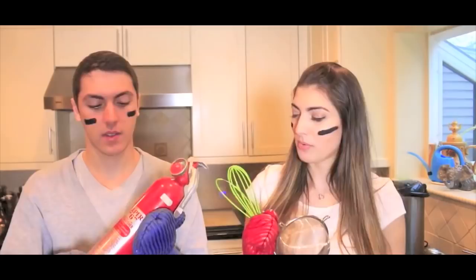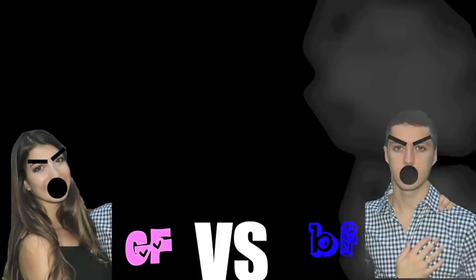So the first challenge is in... The kitchen! Why are you holding a fire extinguisher? Because I know you're gonna burn the house down and I need to protect the house. Today's challenge, you guys, is sushi.